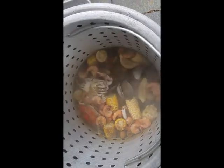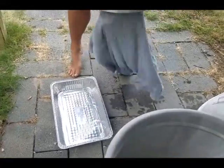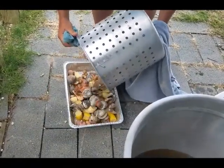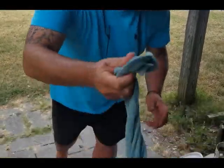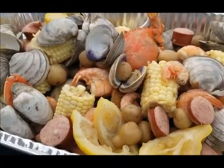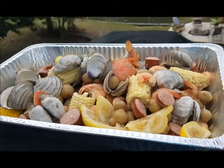All right, I think that's about all she wrote — everything looks cooked and ready to go. We're gonna pull it out and serve it. Here we go, let's go! There it is, the final product: you got your potatoes, your corn, two crabs, shrimp, clams — what else could you ask for? Let's go eat it!